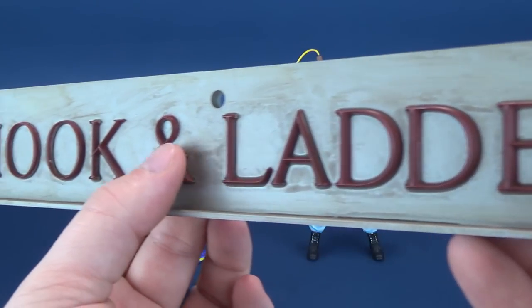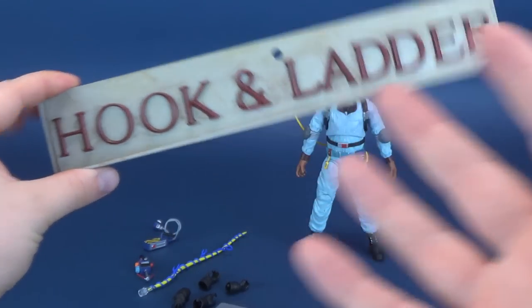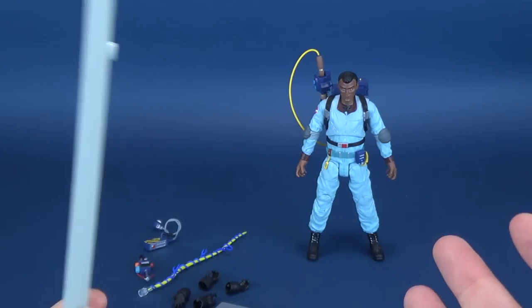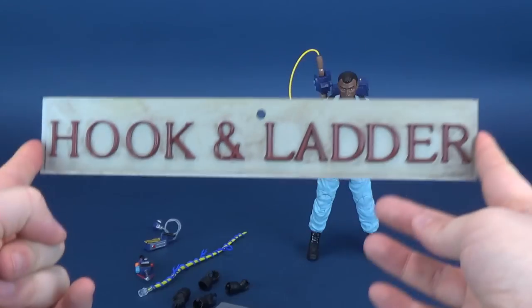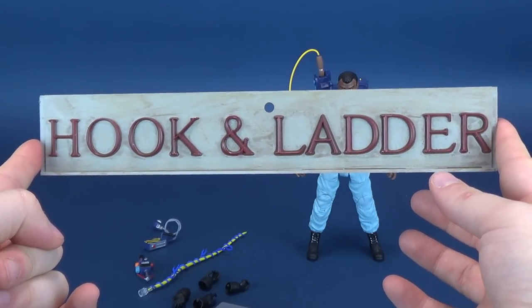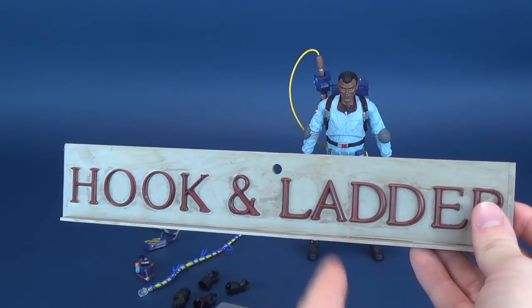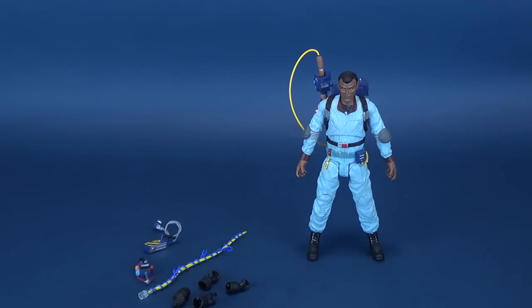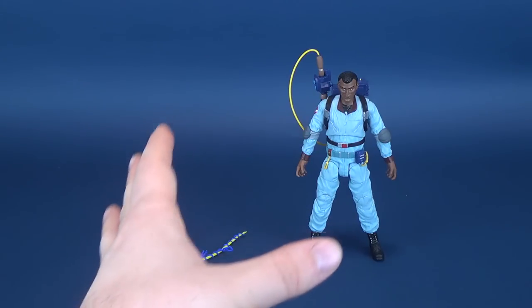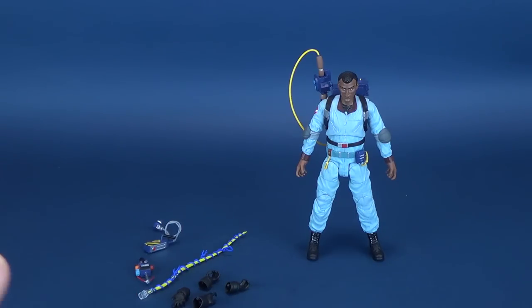They put a nice wash on it and they've elevated and raised the lettering, which I like. I really think that for the Real Ghostbusters standalone line — this is technically series 9 — they could have kept the movie figures and the Real Ghostbusters figures as two separate lines. This should have actually been series 1 on its own, with its own build components. Instead of being series 9, this could have easily had its own build-a-pieces specifically for the Real Ghostbusters.